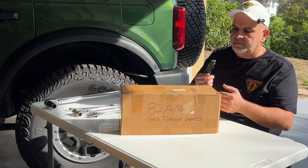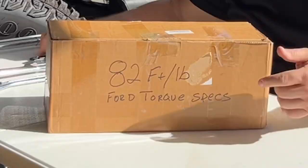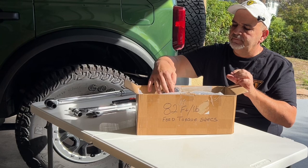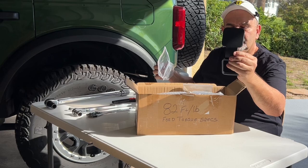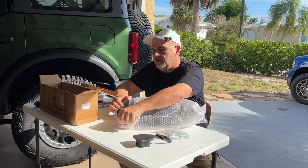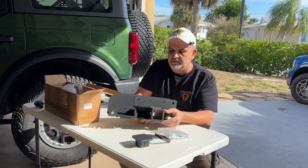Thanks for coming back. Let's open the box and see what's in it. I wrote 82 foot-pounds of torque — Ford's torque specifications — if you have a torque wrench. We'll get to that in a minute. We have the cap, we have a bag of hardware, and we have the trailer hitch. Let's take it out. Powder coated, nice and sturdy — it's a nice trailer hitch.